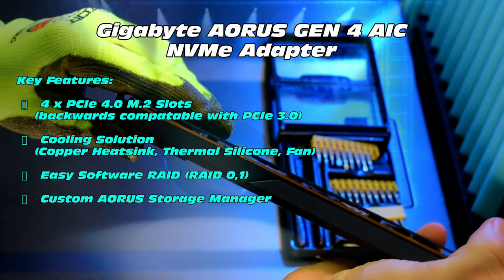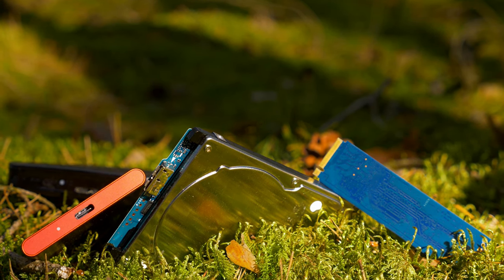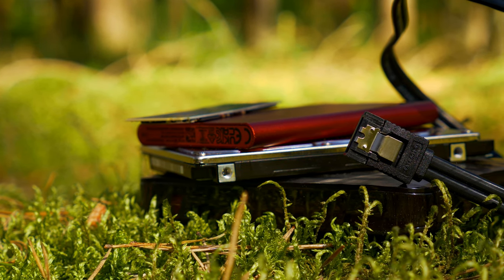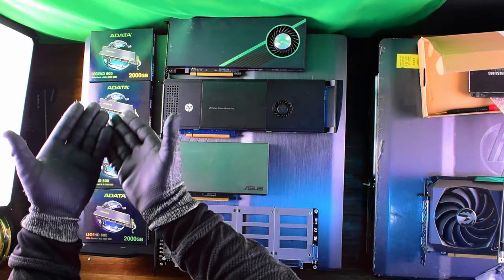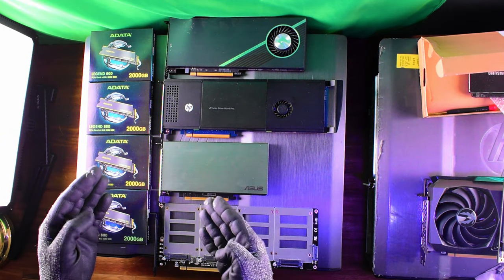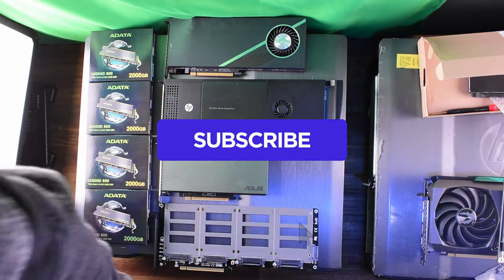That way you can retire those hard drives back where they came from. Previously, we looked at four NVMEs, four NVME adapters, and we did some quick benching. But this time, we're going to do a deep dive on one of them.